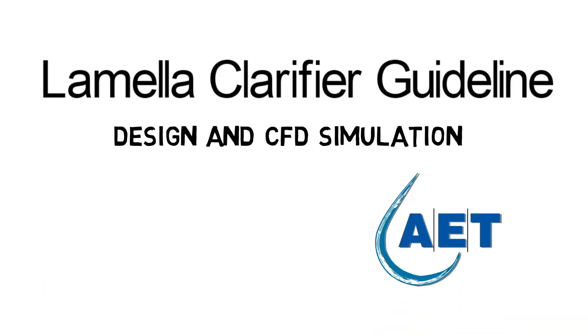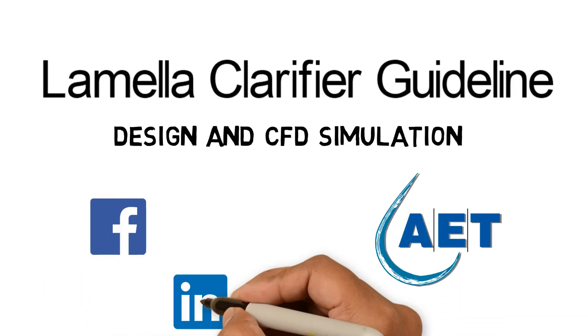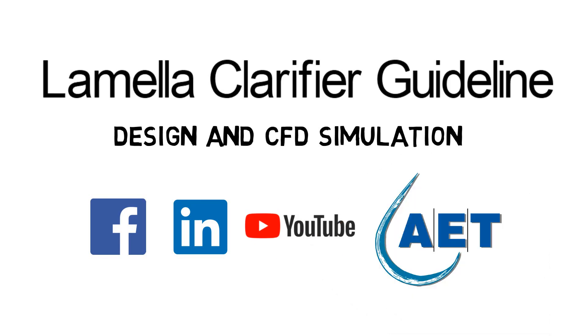Thanks for watching, and if you like our three-minute tutorials, please subscribe and don't forget to give a thumbs up.